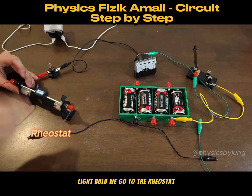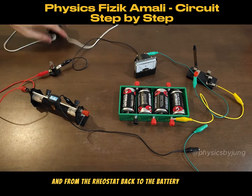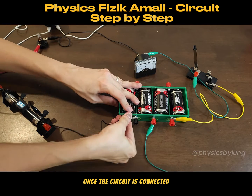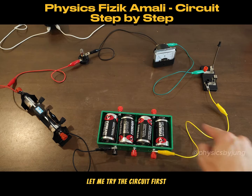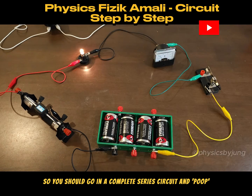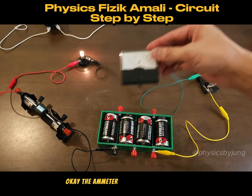From the light bulb we go to the rheostat, and from the rheostat back to the battery holder. Once the circuit is connected, it should go in a complete series circuit. Let me try the circuit — the light bulb lights up.